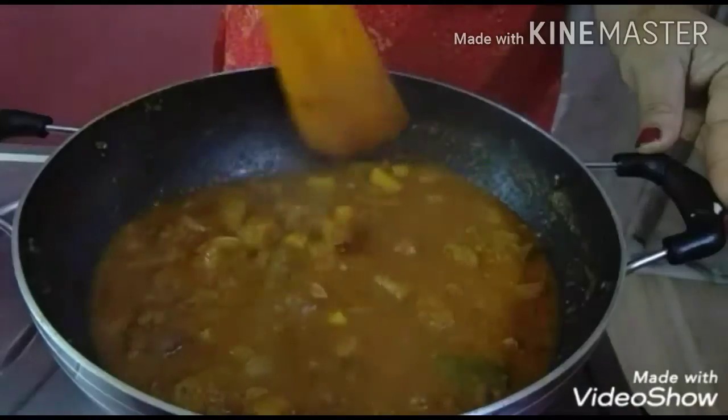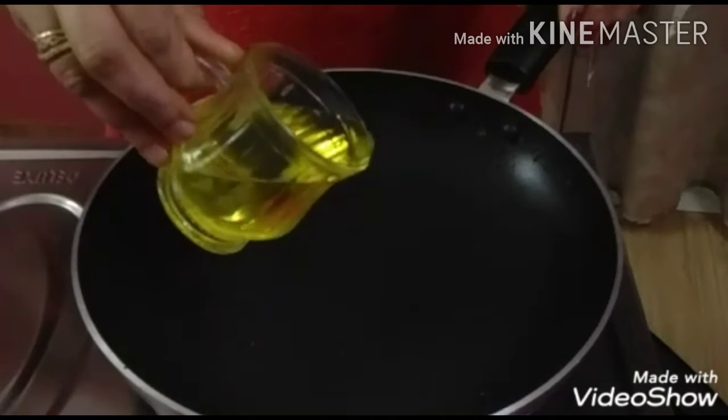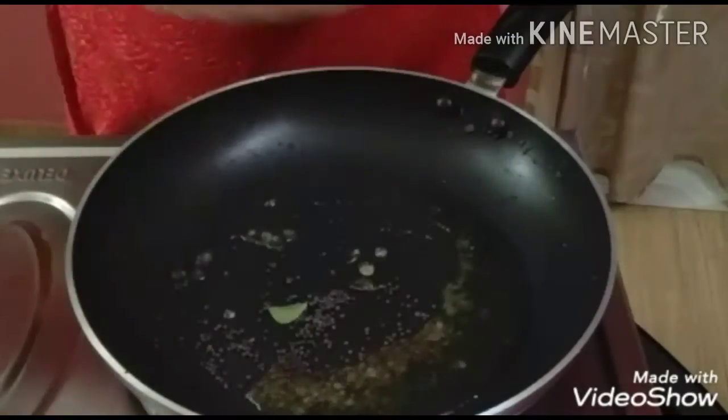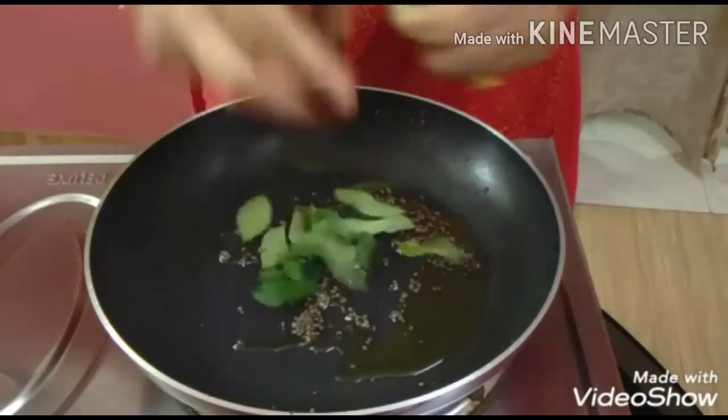Then it will come as a pot. I will take the pot and put the pot in the pot. You can add the oil into the oil. Then we will start making the sauce.